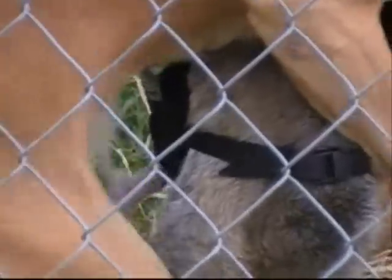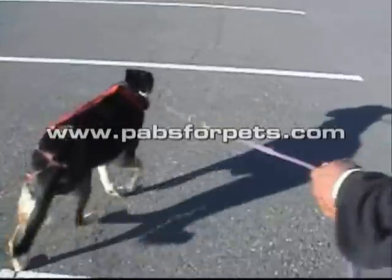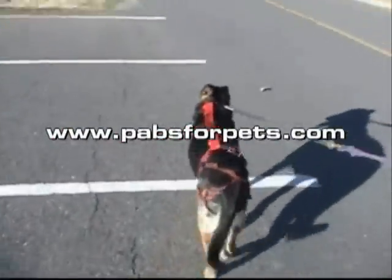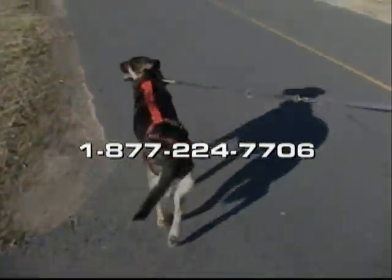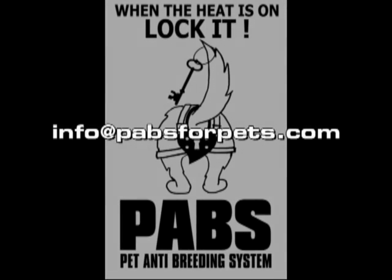When my dog is in heat, I don't have to worry about it anymore. When the heat is on, I just lock it. Visit the website at www.pavsforpets.com, call us toll free at 877-224-7706, or send email to info@pavsforpets.com.